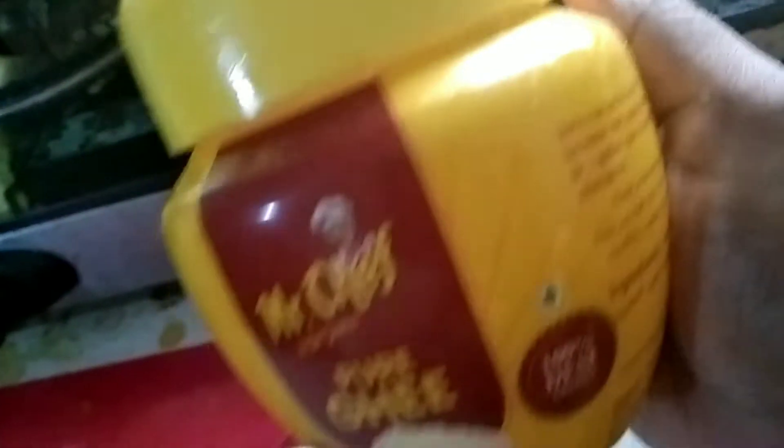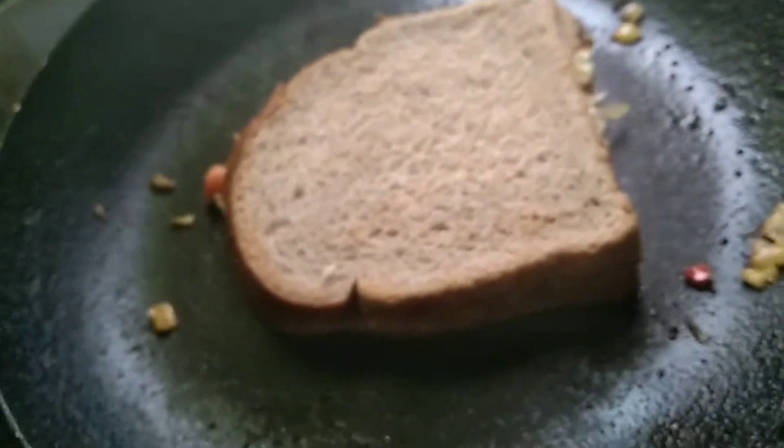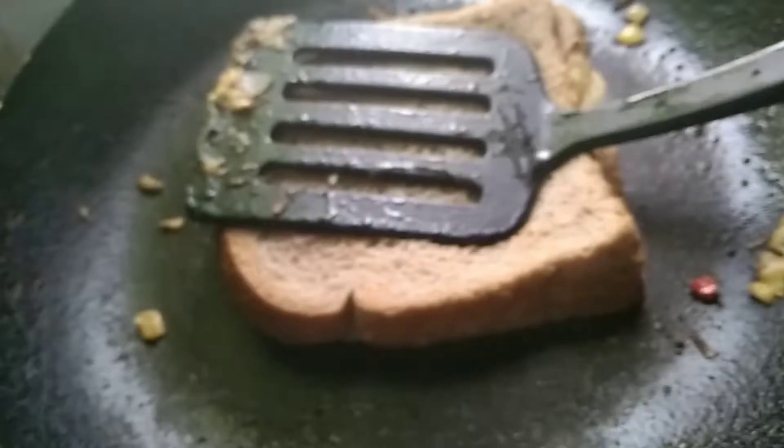Now we use the knife. We will use the onion. It's a nice sandwich. It's very light.